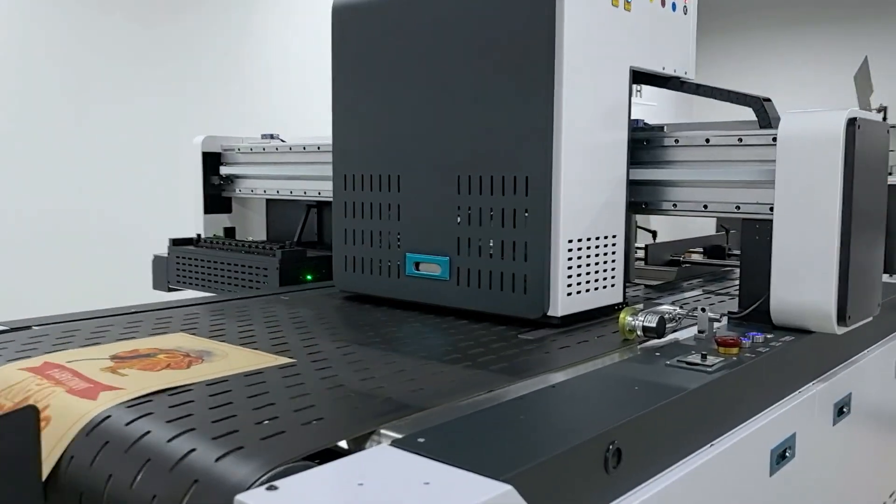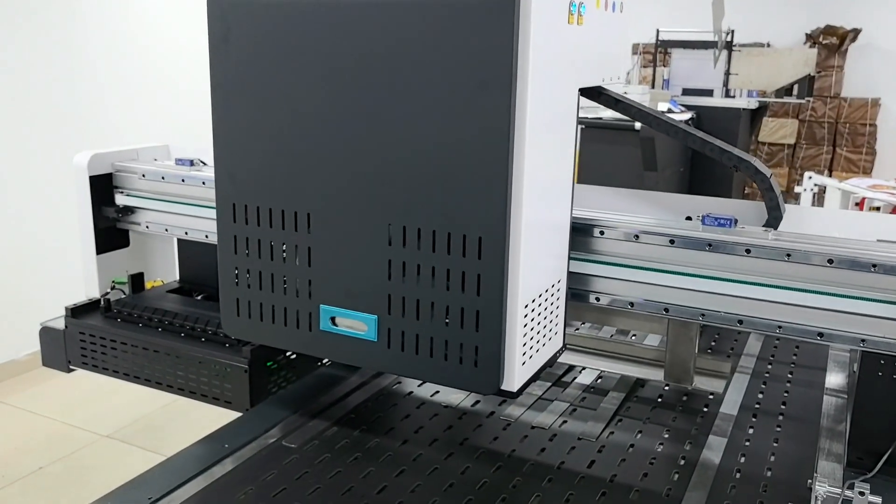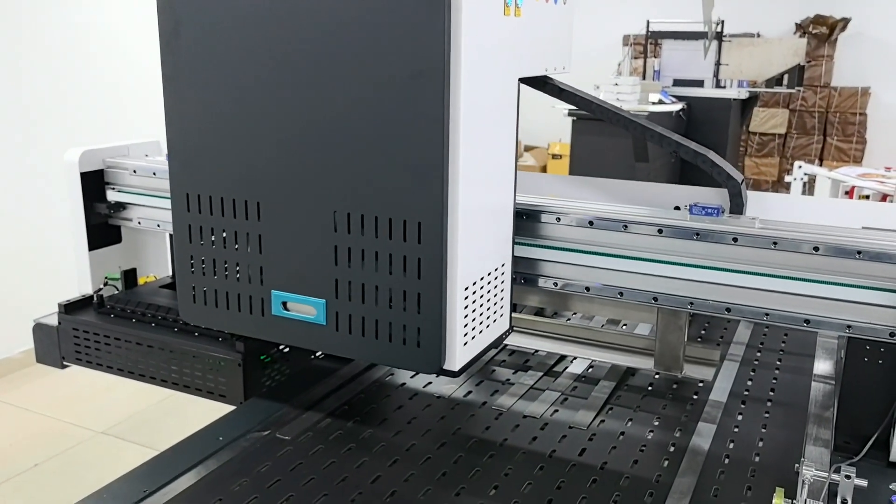Then focus on the digital printer — the paper passes slowly, and the pattern is accurately presented, so that each plate paper is perfectly up to standard.